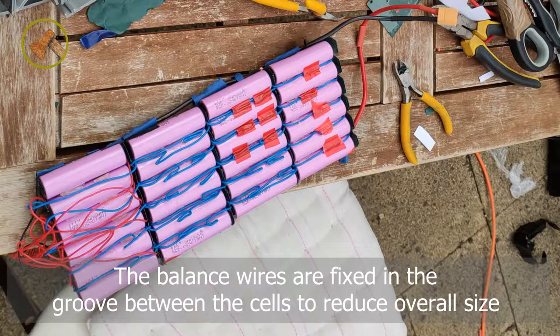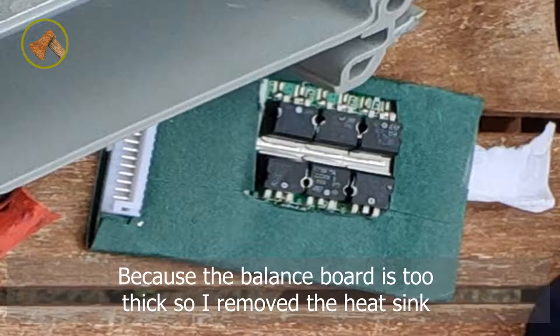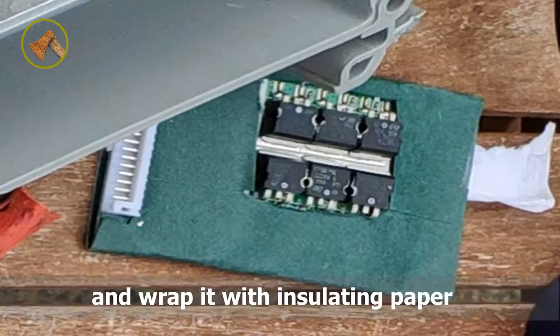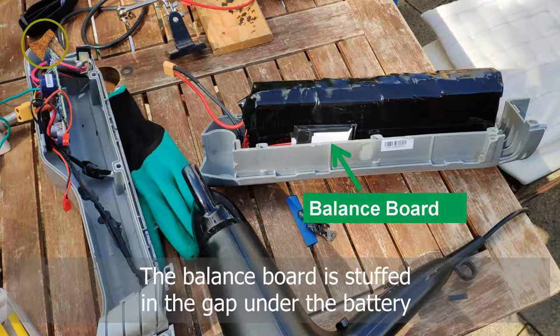The balance wires are fixed in the groove between the cells to reduce the overall size. Because the balance board is too thick, I removed the heat sink and wrapped it with insulating paper. The balance board is stuffed in the gap under the battery.